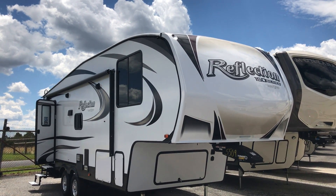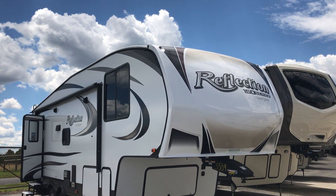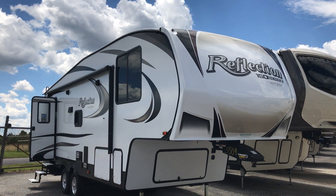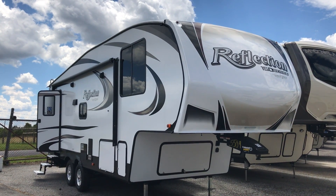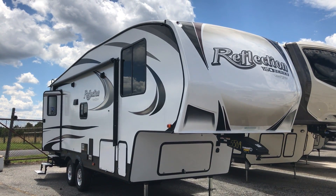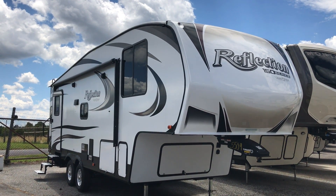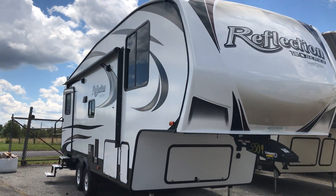Today we're going to talk about the new 150 series by Grand Design — this is the Reflection. If you're looking for a fifth wheel that is under 30 feet in length, under 10,000 pounds gross vehicle weight rating, this is one floor plan you should take a look at. This is the 230RL, meaning a rear living room.